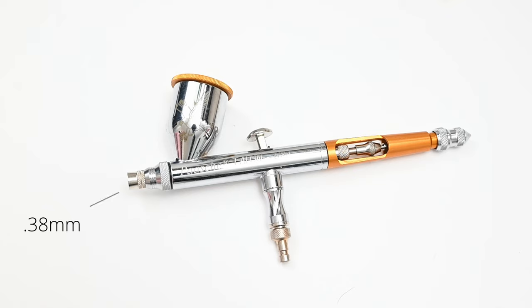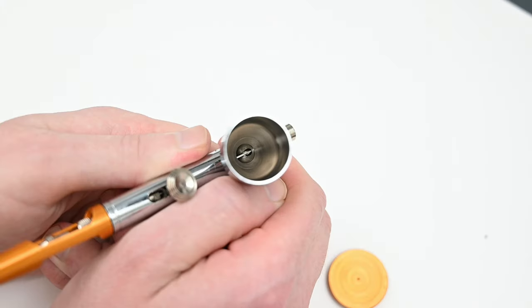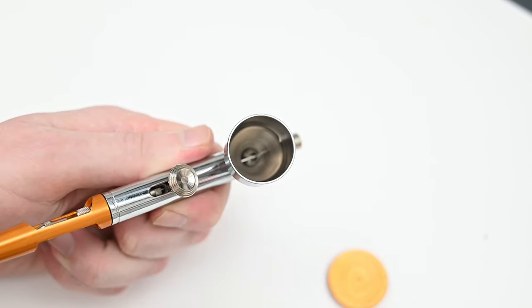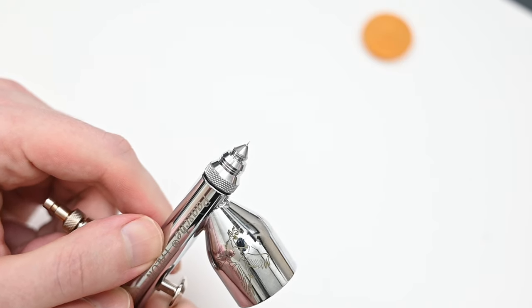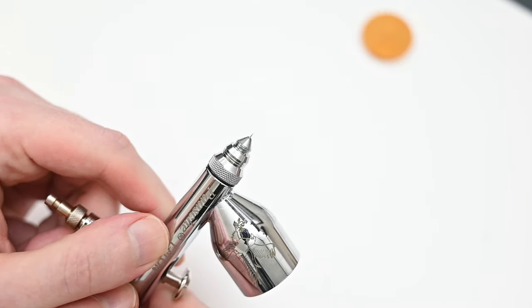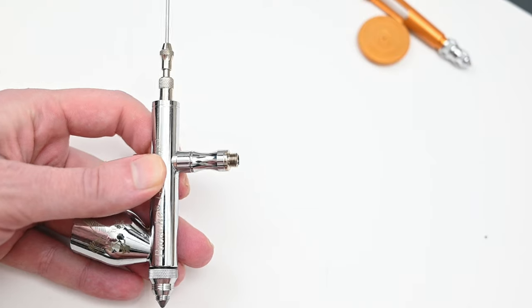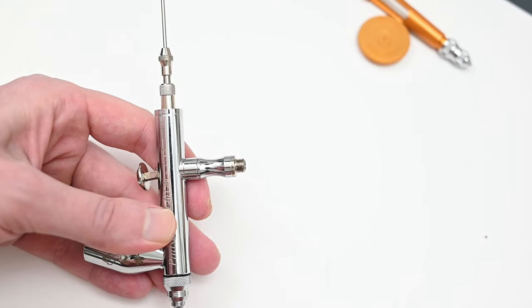The needle size on the Talon is 0.38 millimeters — again kind of in that sweet spot, allowing you to paint in detail but also handle thicker paints. The rear handle has a cutaway if you want to quickly flush the airbrush, and also a needle limiter on the back. This airbrush has a large half-ounce paint cup with a nice etching of an eagle on it. The front has a very chunky and solidly built nozzle, and the nozzle cap comes to a very sharp point, which is great when you're getting in close for detail work. One negative is that this airbrush has its own thread size for connecting the air hose — similar to Badger but not the same — so I had to pick up a small quick adapter on Amazon for a few dollars.